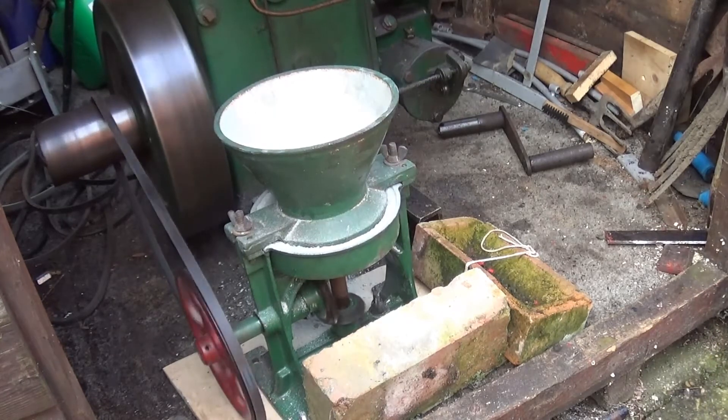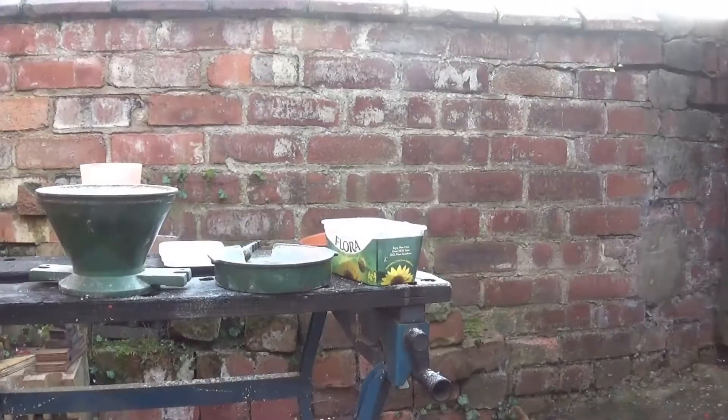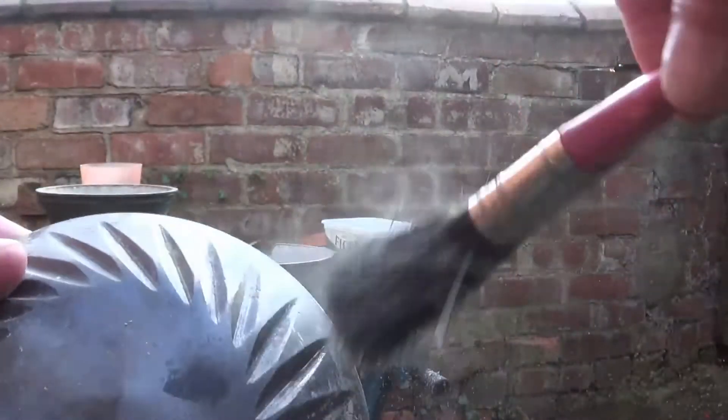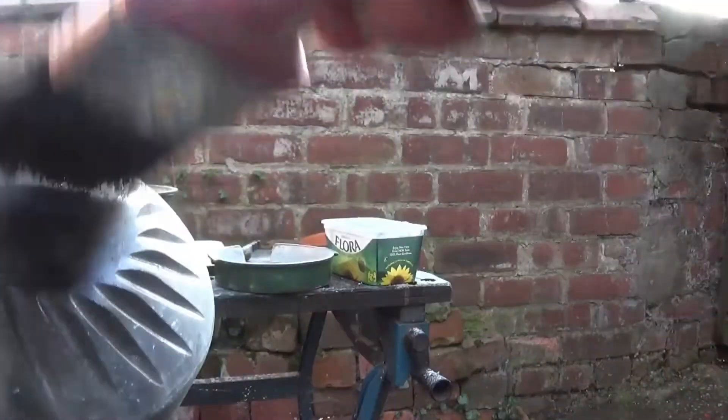Now what we do — just to finish off — if I can get hold of this properly. Look, see that — it's quite fine, so it would do the job, wouldn't it. That's off the mill itself obviously, off the grinding. So there you are, look — it's worked quite well, that has.